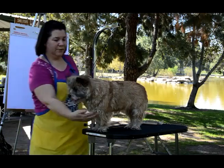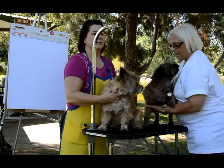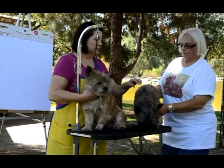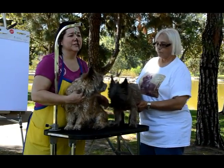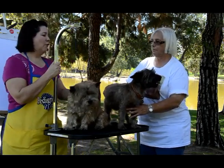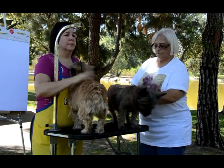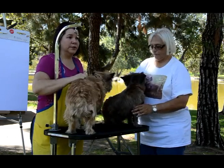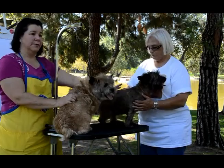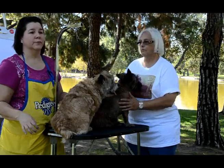This little dog here — he's clipped. Can you see the difference in the coats? This one has a soft, silky coat and it loses the color. He's still a cute little doggy, but if you do strip the coat — come up and feel the difference. This is a clipper coat and once you cut it, it will never grow back like this — unless you pull it out by the root again.